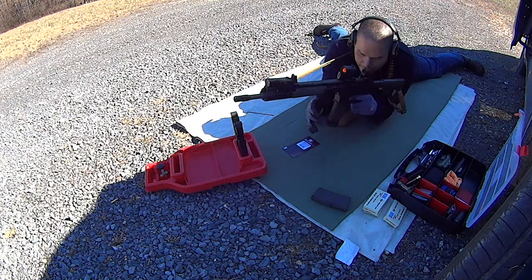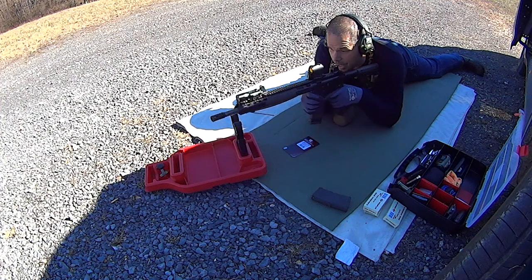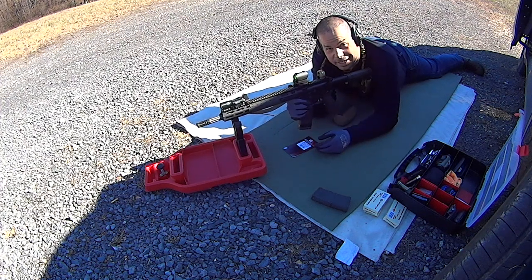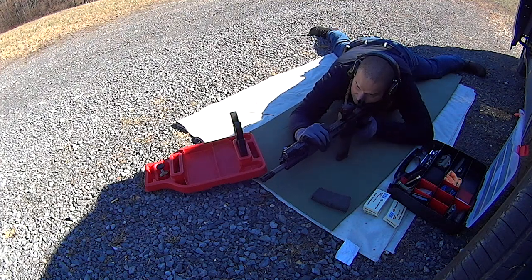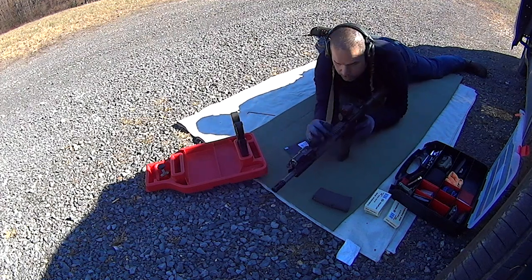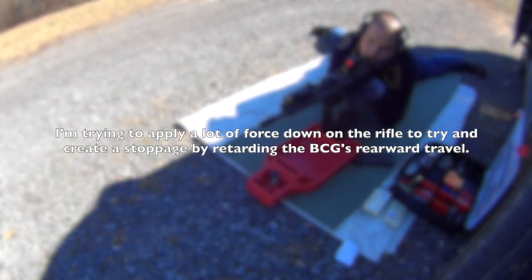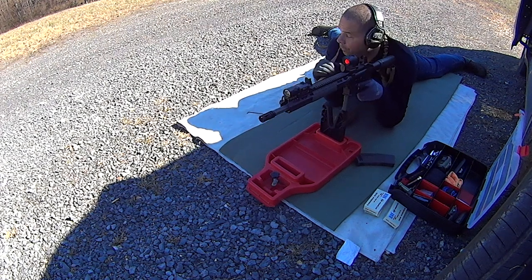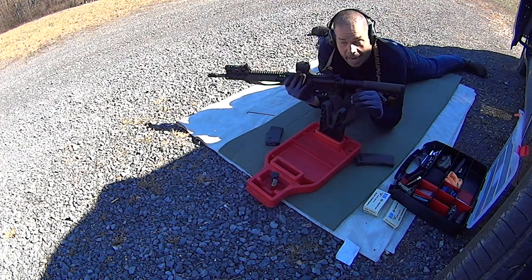I'm glad you guys got a chance to see that, because there's a difference between gassing your gun in a rest where the magazine is floating, and then gassing your gun with you actually leaning on the gun. That's got enough juice. This gun is now gassed. Done.